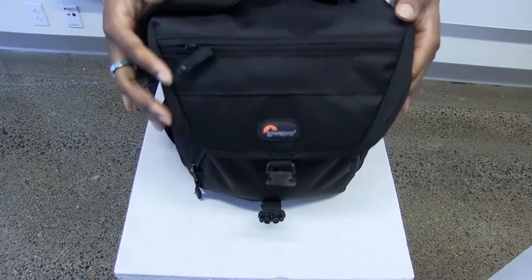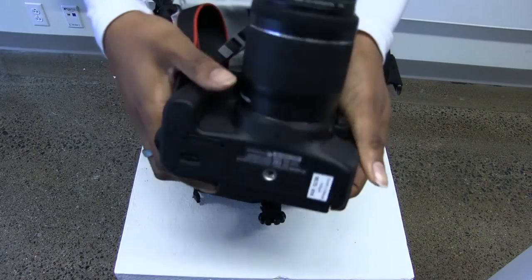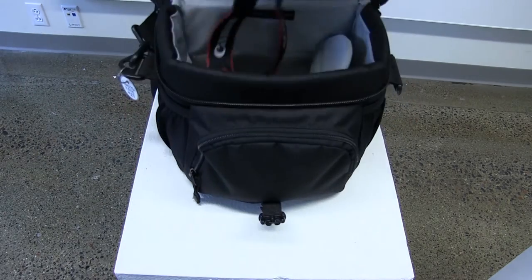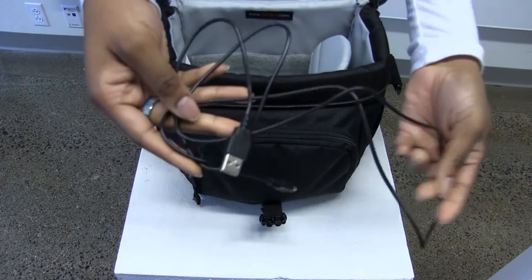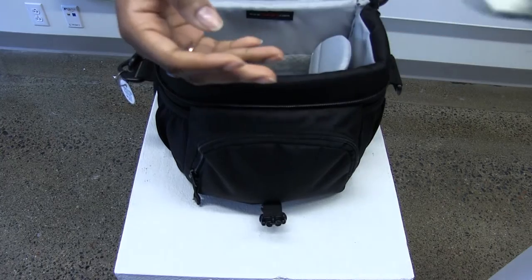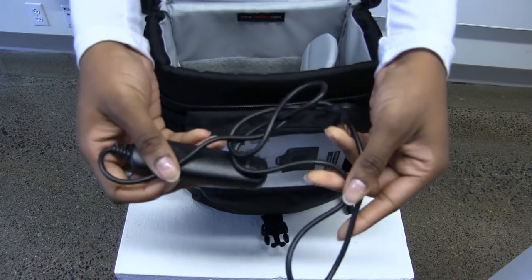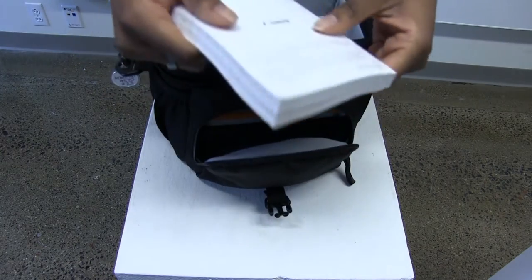The contents of the bag should be a camera, an interface cable, a battery charger, a wire remote switch, and the camera manual.